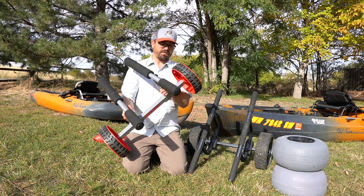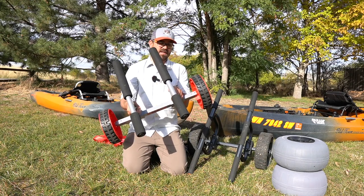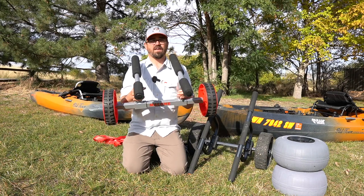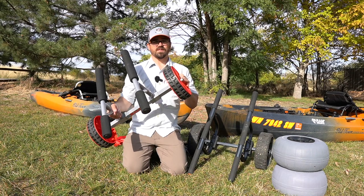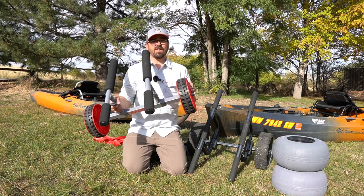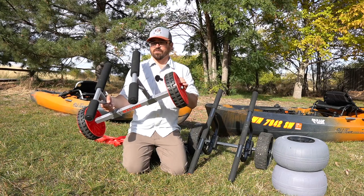I've been using it for a few weeks now, and unfortunately I found that they obviously didn't do their testing properly with this. There is a fatal flaw in this cart, especially if you're using the beach wheels — but it may not be a problem for everyone, so do stay tuned.